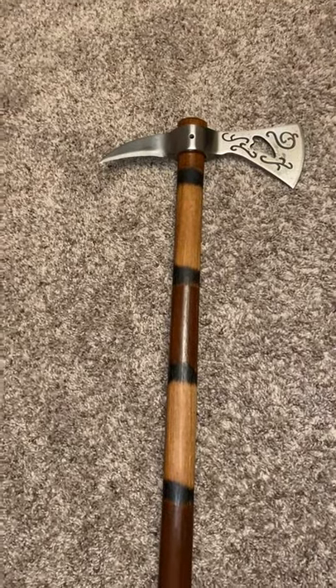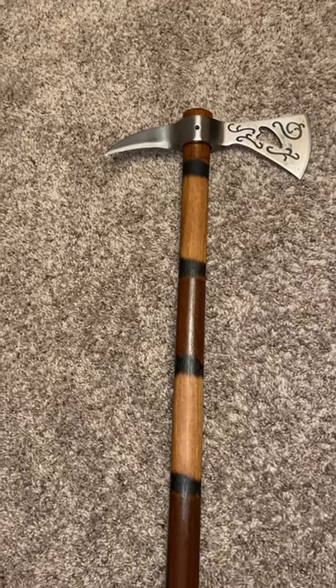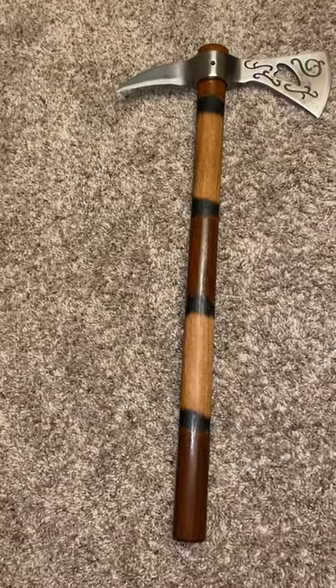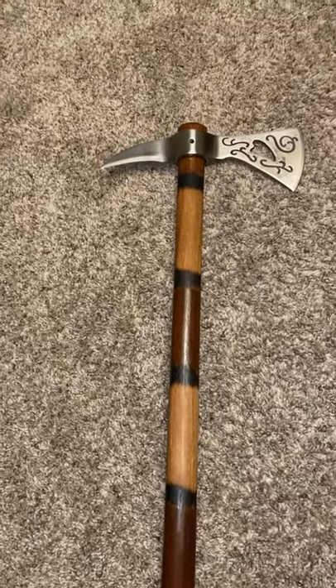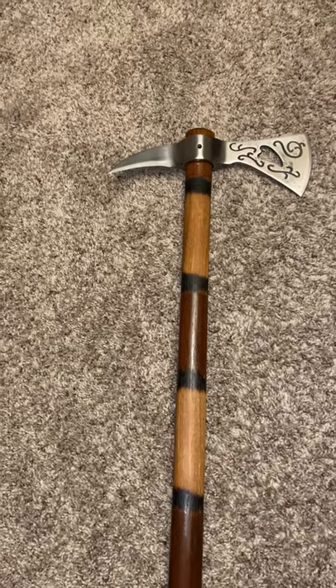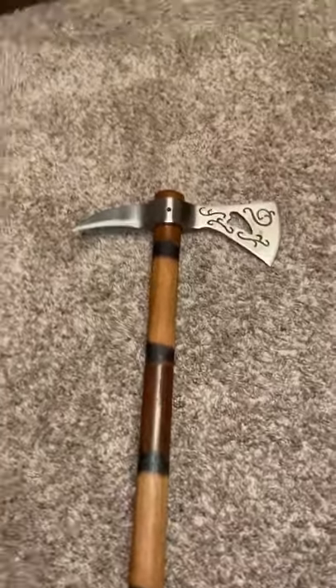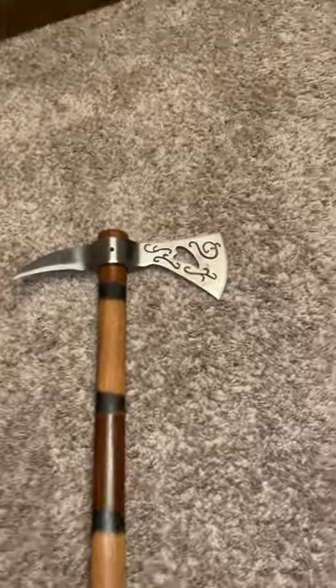This is my Cold Steel Weeping Heart tomahawk that I did some mods on. When I got it, the black paint was ugly and shitty, and it was pretty dull. So starting with the head, I...